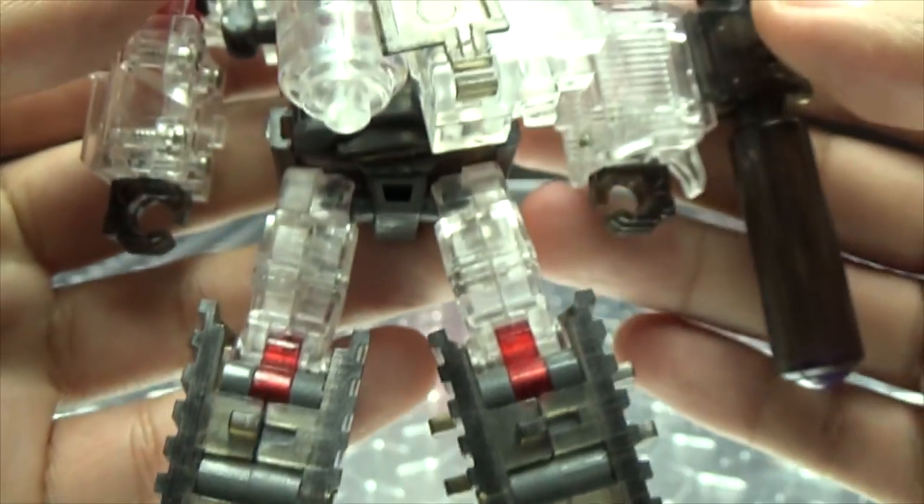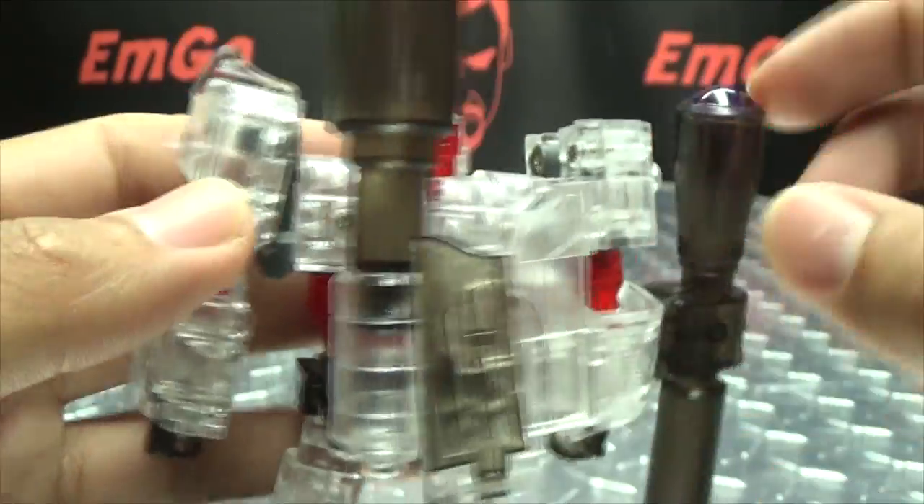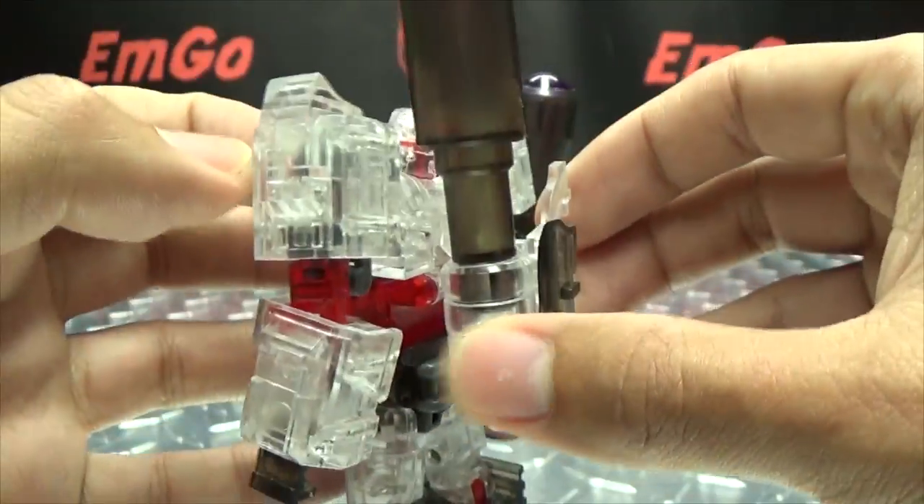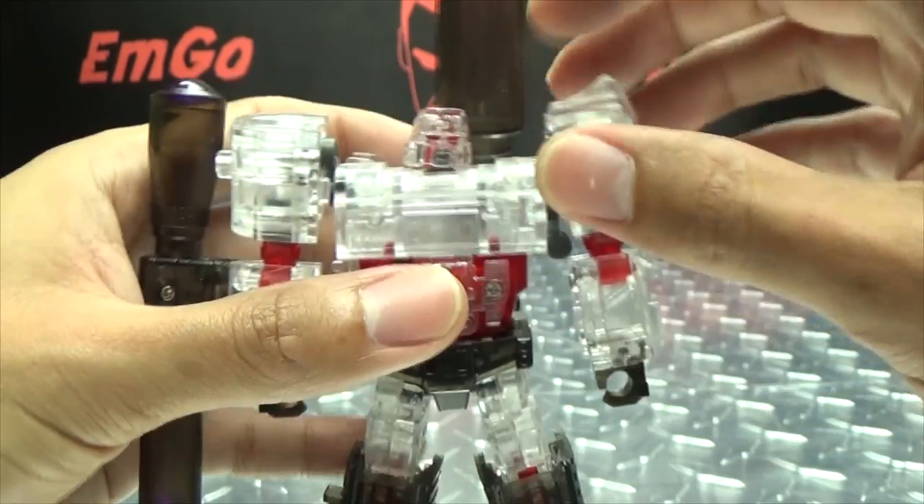There's the back. He does have a bit of a backpack here for transformation. There you go — he's pretty cool.